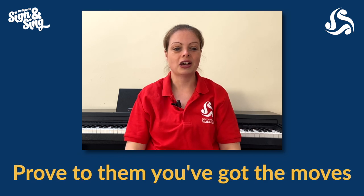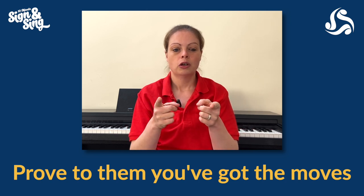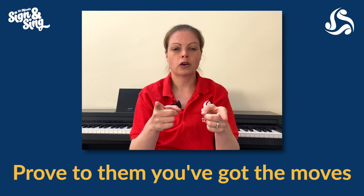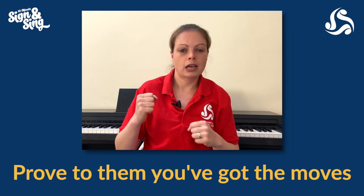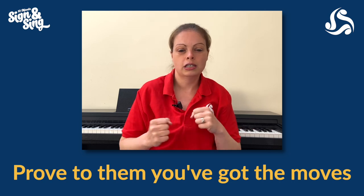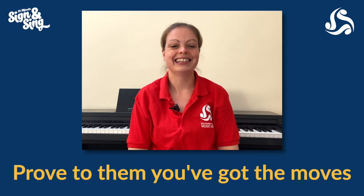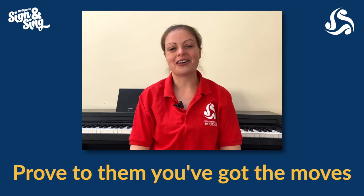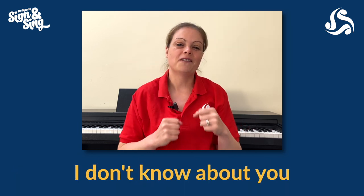Two more lines to go. 'Prove to them you've got the moves.' We're just going to focus on the word 'you've' — point outwards. Then for 'the moves,' you just show me your dance moves — proper little movements in your chair or just where you're stood. Get it moving! So the whole of that line: 'Prove to them, you've got the moves.'